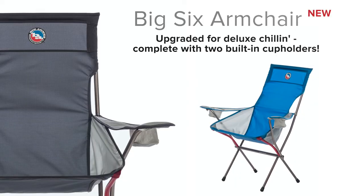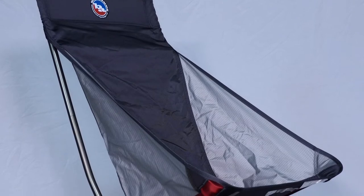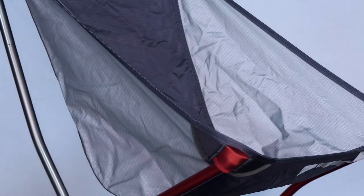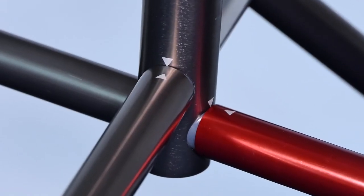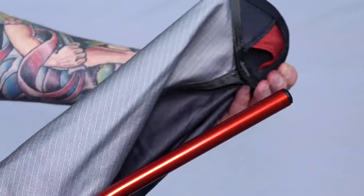This deluxe camp chair is made of lightweight nylon robic polyester ripstop fabric for extra tear strength, paired with high-tenacity robic yarn that is lightweight and 25-30% stronger than regular yarn in the same denier. The lightweight aluminum aircraft pull system and waterproof coating on the fabric make this chair super durable and extremely strong.